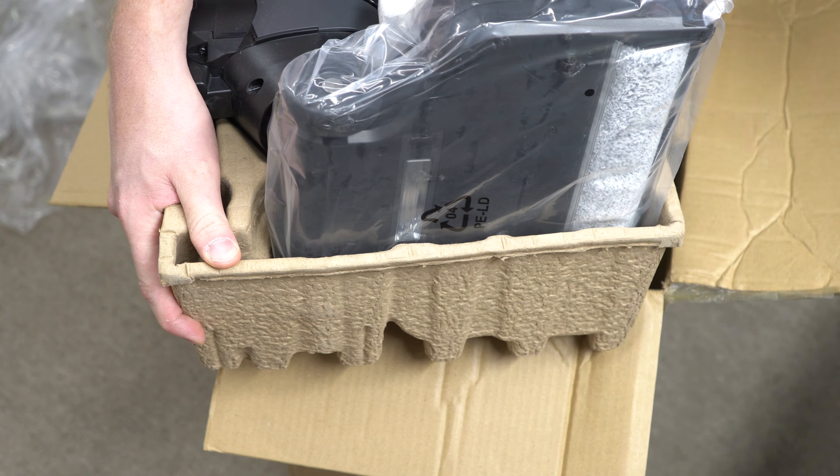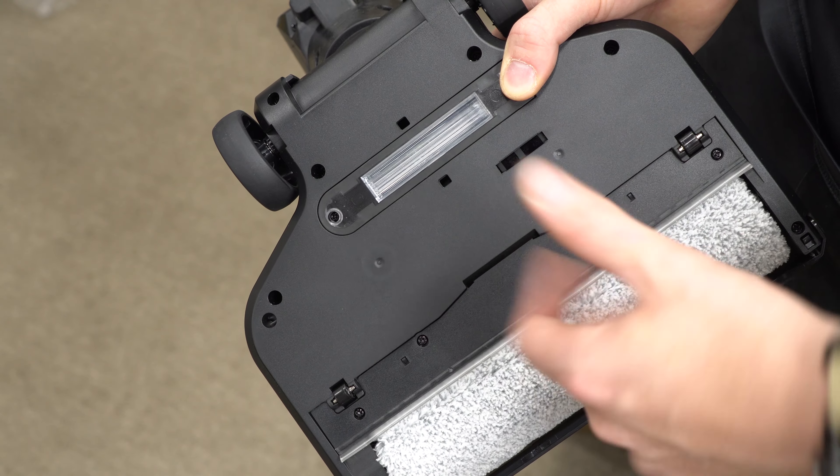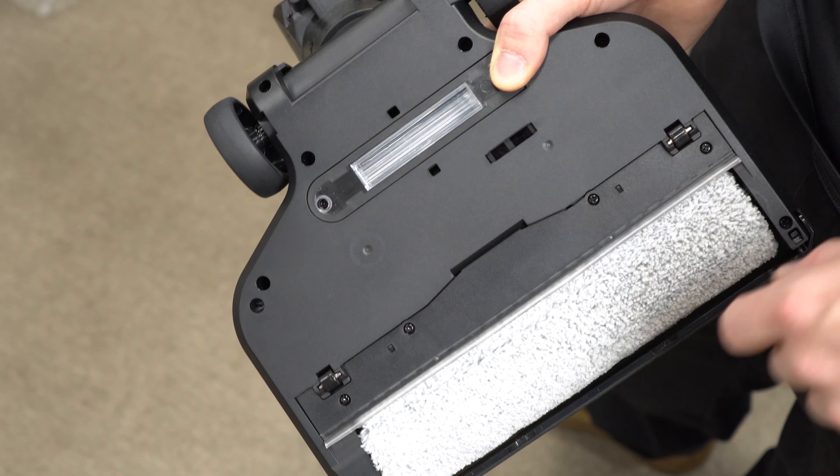It looks like there is a roller installed. And I didn't see this in the literature — it looks like it has a UV light under here. Here's a good look at the underside. You can see there's a photo sensor here, so this is probably for movement detection. I bet if it's not moving, it shuts the light off, or if you tip it over it shuts the light off, because UV light is dangerous to the human eye.